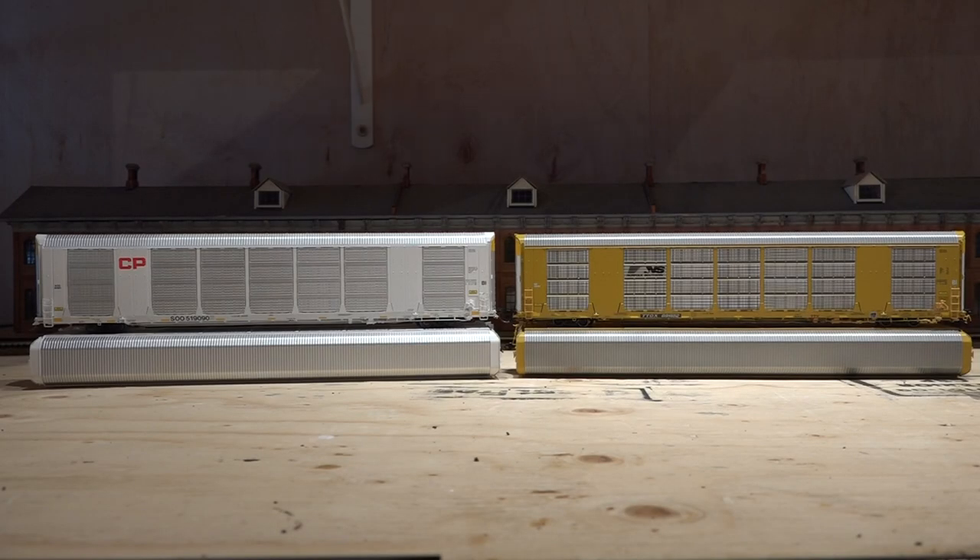Let's go over the price points. The Atlas one, if you go to Yankee Dabbler, is $74.99. If you're Canadian you can go to OVR Trains and it's $89.99 Canadian. The Scale Trains one at Yankee Dabbler is also $74.99 — so at Yankee Dabbler you're paying the same price for either brand. In Canada, Rail City Hobbies carries Scale Trains products and they sell for $98.99 — a nine-dollar difference. So if you're Canadian, the Atlas one is $89.99 and Scale Trains is $98.99.